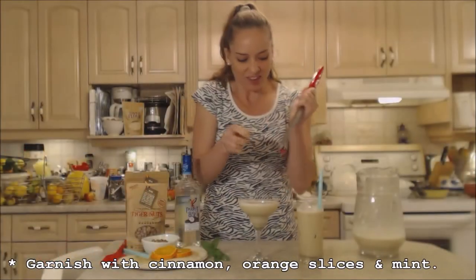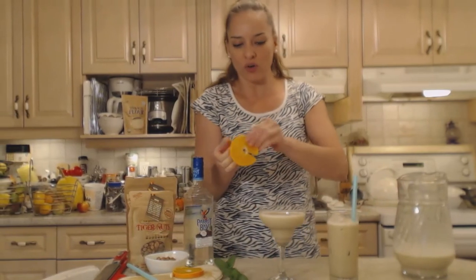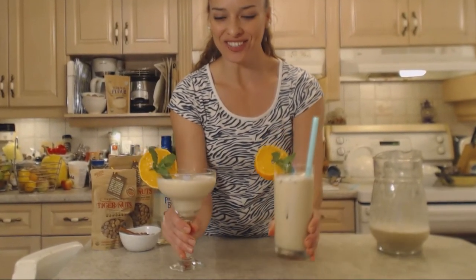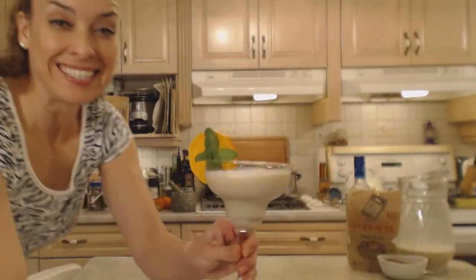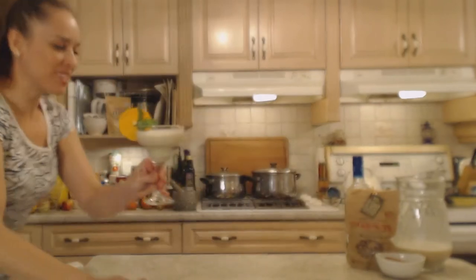Mom's going to love this — she's never had it before! I'm going to sprinkle freshly ground cinnamon on top for that extra hit. I'll garnish with a beautiful orange slice — these are Mandarin oranges, which go nicely with cinnamon's warm flavors — and a bit of fresh mojito mint from the garden. There's the alcoholic version and the virgin version. Mom, this one goes to you. How beautiful is that?